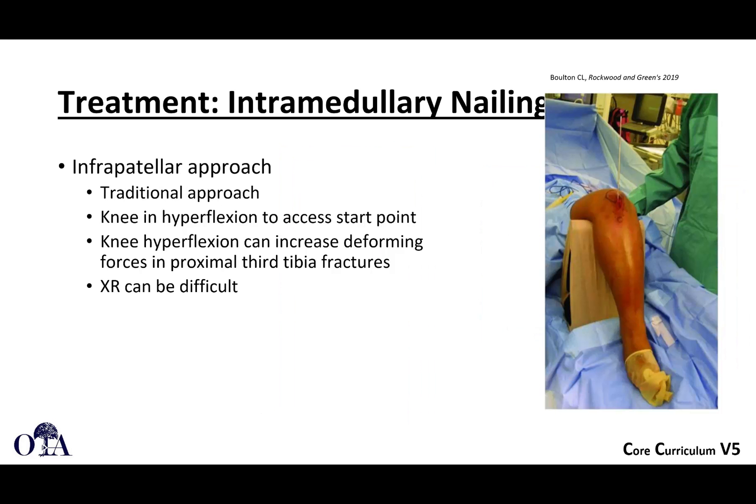The infrapatellar approach is a traditional approach. You have to hyperflex the knee — they're showing a triangle positioning device to help with that. Keep in mind, when you do this, it can increase deforming forces in proximal third fractures because you're putting more tension on the tibial tubercle by way of the extensor mechanism. X-rays can be a little bit challenging if the knee is really flexed and you're trying to get AP views.